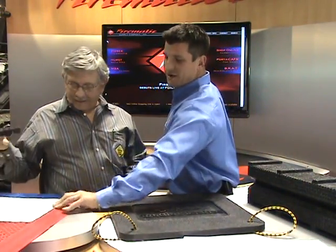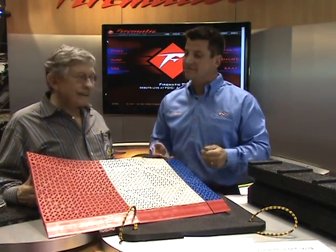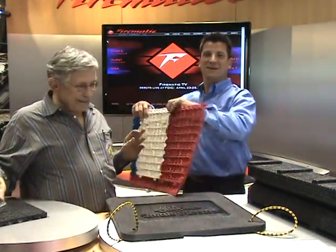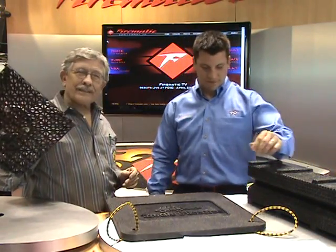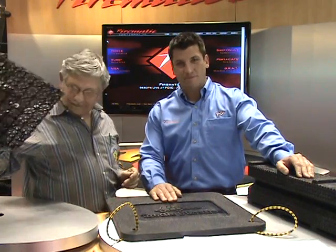Now if everybody can't see this from where we're at right now, we've got an example of a red, white, and blue compartment here. I'm assuming, Tom, that we can get all 14 colors on an order if we wanted to, correct? Absolutely — we have a rainbow of colors if you'd like. I'm sure there's somebody out there that would order a multiple set of colors. By the way, these are all made out of recycled material — automobile trim. So they're earth friendly. And they're made in the United States. Made in the USA is always a major thing.